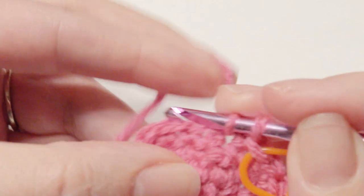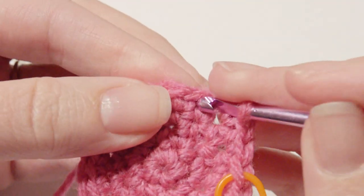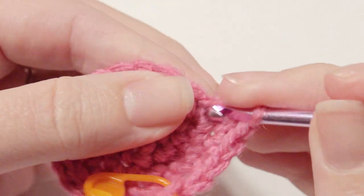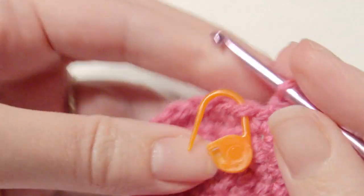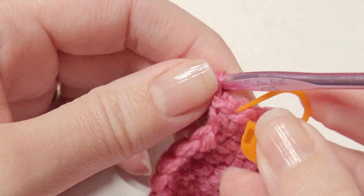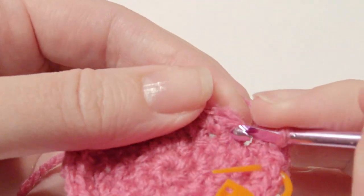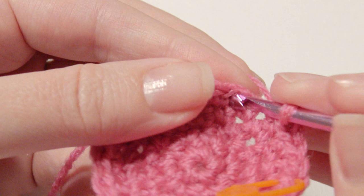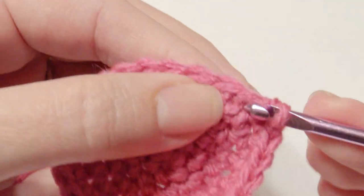You're back at your stitch marker. Work one, two single crochet, three, and then on your fourth one you're going to work two single crochet and repeat that all the way around. So one, two, three, and then four is an increase. You're going to single crochet in the next four stitches, then work a two single crochet increase, and repeat that around until you get to the stitch marker.